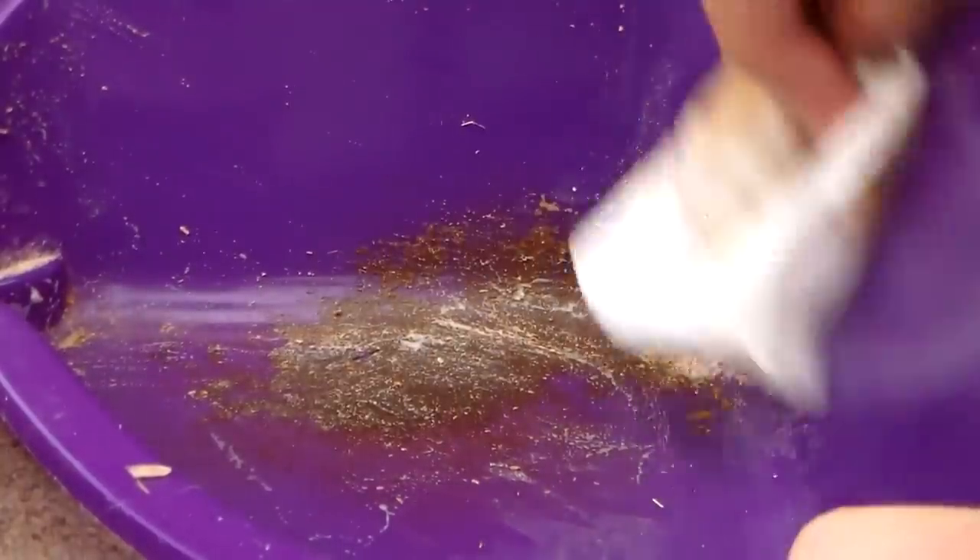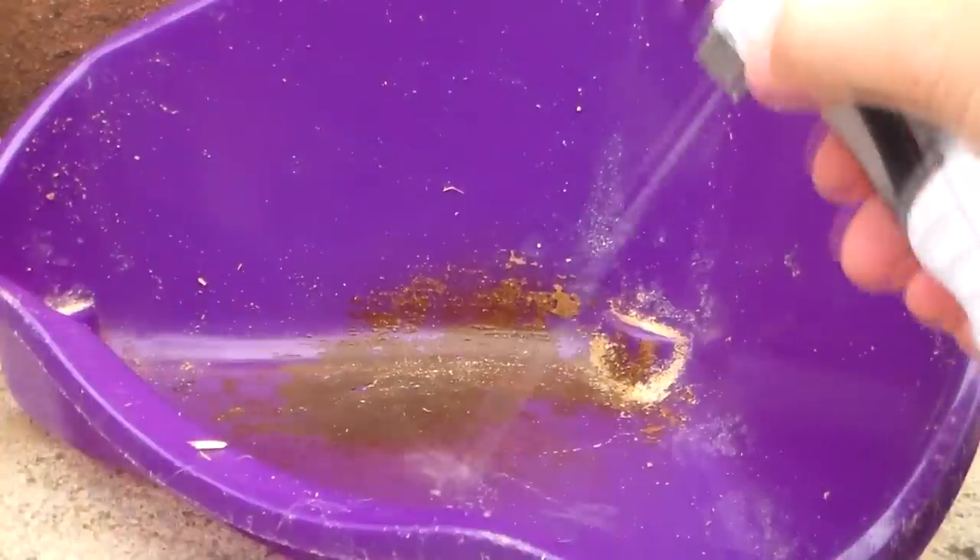So while waiting for the hutch to dry, you could go ahead and clean the litter trays. Wipe and wash away any excess litter that's stuck to the bottom, and you can remove stains by using a water and vinegar solution — I tend to do this once or twice a month. Then again, just to give it a fresh scent, you can use a disinfectant spray.